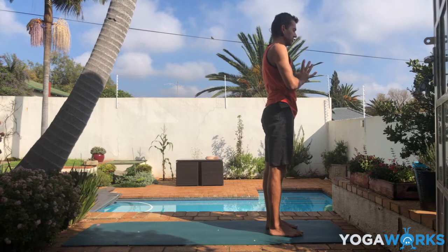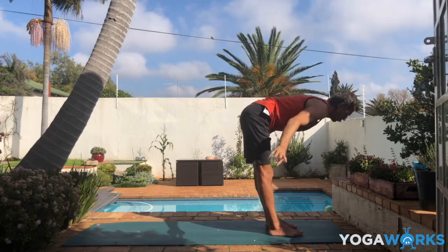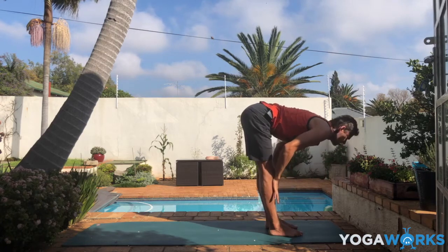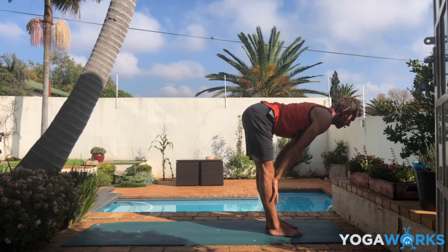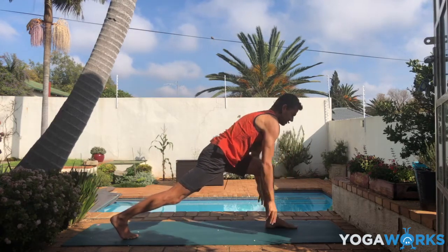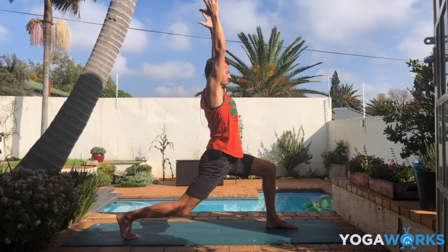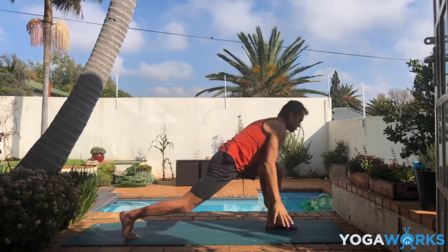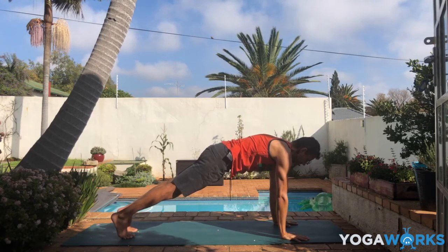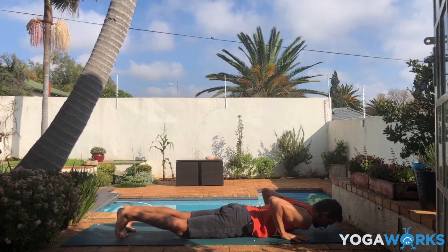Let's do one more round — we'll change it up slightly. Inhale. Exhale, flow with confidence, with skill. Inhale, lengthen the chest forward into flat back, push the shins with the hands. Exhale, step the right foot back. This time keep your right knee lifted if that is an option for you — lift your arms into high lunge. If you need more balance, lower the right knee down. Lower your hands, prepare for plank. Inhale in plank. Exhale, slowly down.